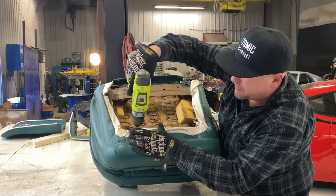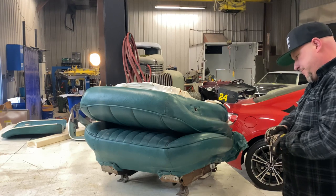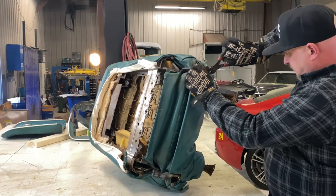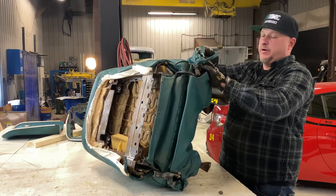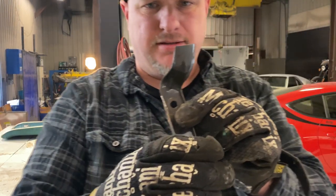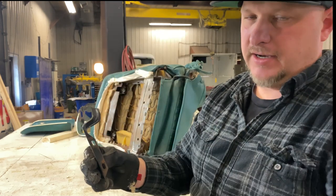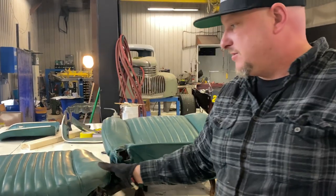Very rarely do we get seats in this good a condition. I'm going to pull these side brackets. One of the reasons I always label everything is so the hardware doesn't get mixed up — a lot of times these seats are very similar and you want to make sure the same person gets the correct hardware. What's amazing here is this is the original hardware for these seats — look how clean that is. It's still coated. Normally it's all rusty and gross. This bracket holds the plastic side piece in, and then you hog ring it to hold the side of your seat cushion on it. It also holds the backrest on.